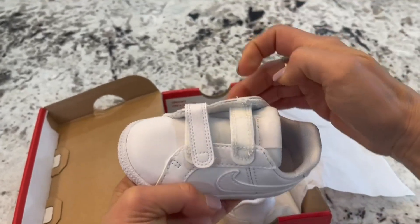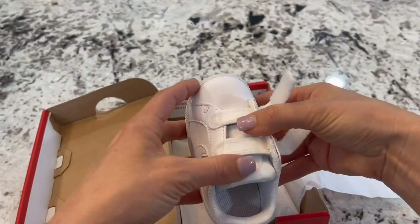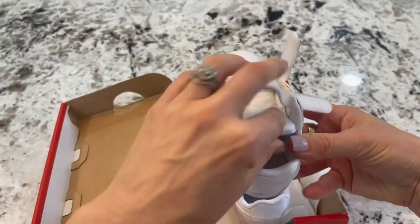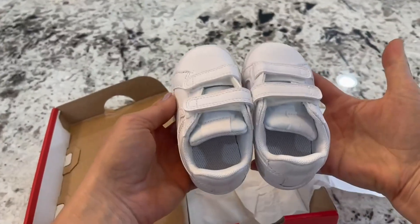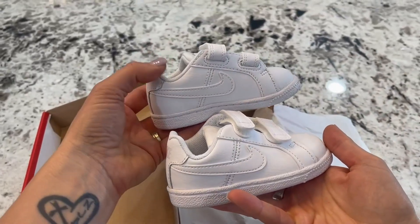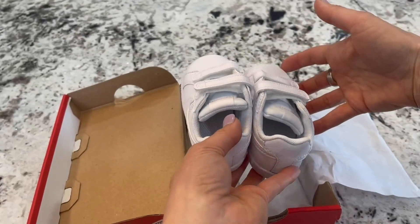One of the big reasons I ordered these was because of the velcro, which makes for very easy times getting the shoe on and off. It's very well made, and I like the fact that it is nice and light — on little feet, that is going to be really helpful. These are absolutely adorable, I highly recommend them. I'm so excited to put them on my little one.